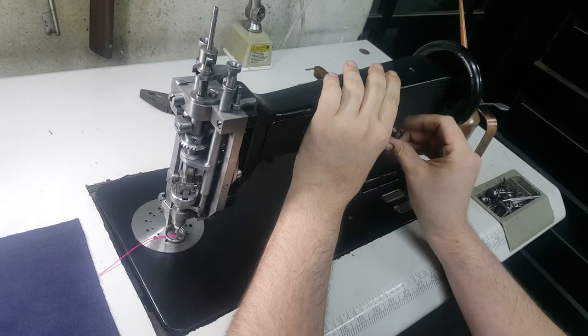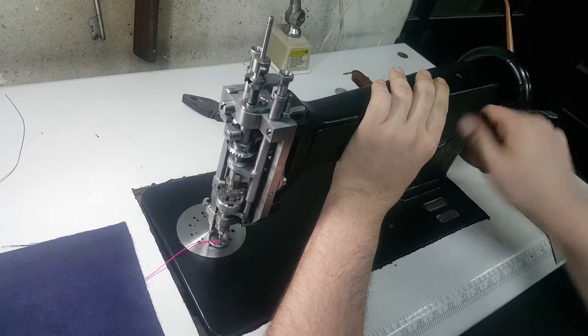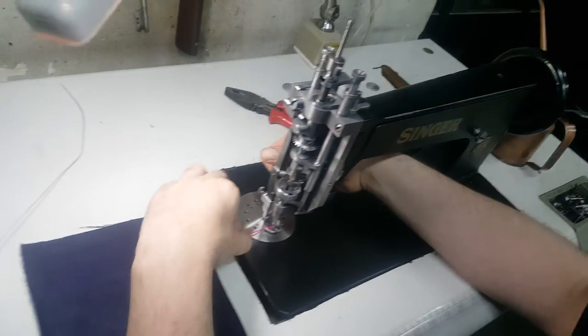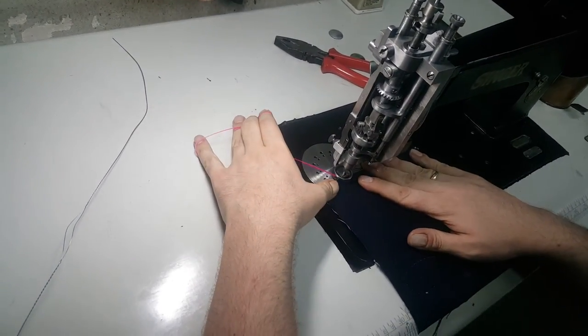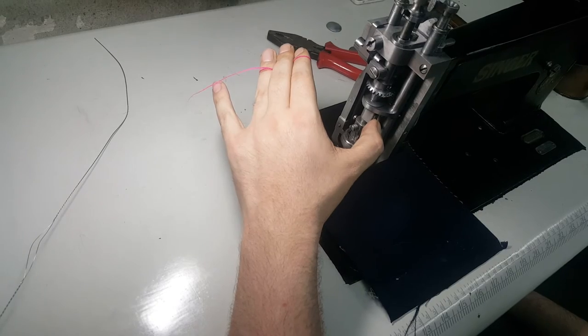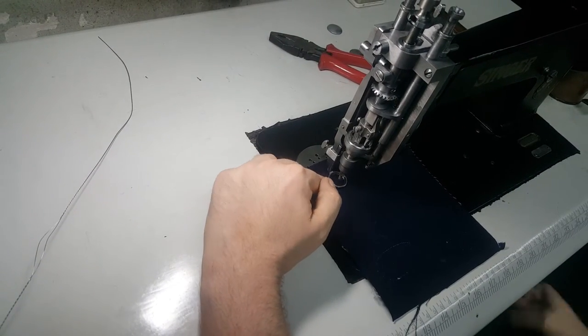I am going to be running the machine very slow, as I explained in an earlier video. You may need to manually push that over at the beginning when you start, because you will be running your machine wheel very slow to begin with. Place your fabric under, as previously explained. Make sure that everything is aligned right: your stitch length tab, your needle opening, and your handle to the front.